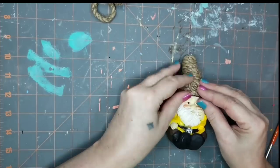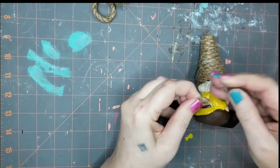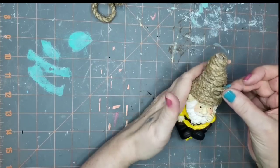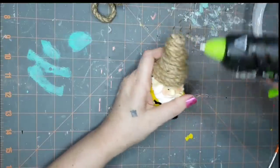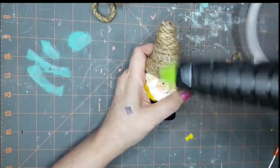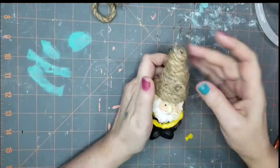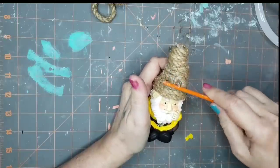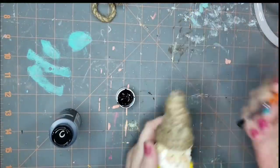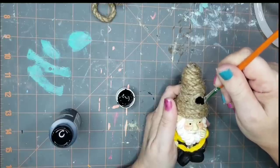I wanted to make an opening on the front of his hat, so I just took some regular twine, twisted it up in a circle, and hot glued that onto the front. I'm going to use a pretty big blob of glue because I thought it would be easier to paint on glue rather than the rope. It looks a bit of a mess right now, but it looks cute when finished. Now I'm going to take some of that same black paint and a small brush and go all the way around in that circle.